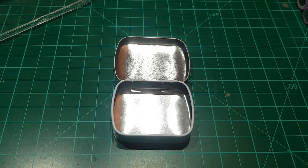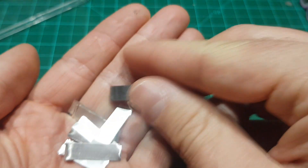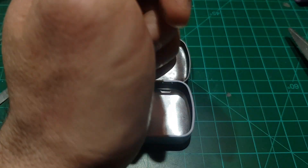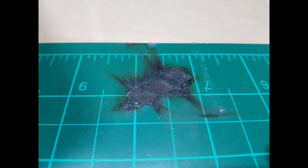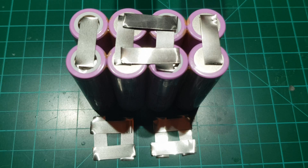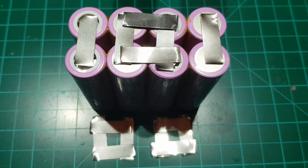As shown before, cut the nickel ribbon metal strips to 3 cm size. Put them inside a container unless you want to live on the edge and have a possible accident. After you are done, place the metal strips in this arrangement before welding, so you can have a better understanding of the final form of the battery.